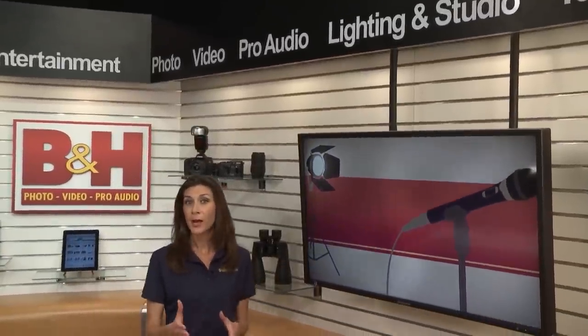Canon's new XA25 is a compact camcorder that can run and gun with the pros. It's full of manual controls and features that make it a good candidate for a news gatherer or documentarian.